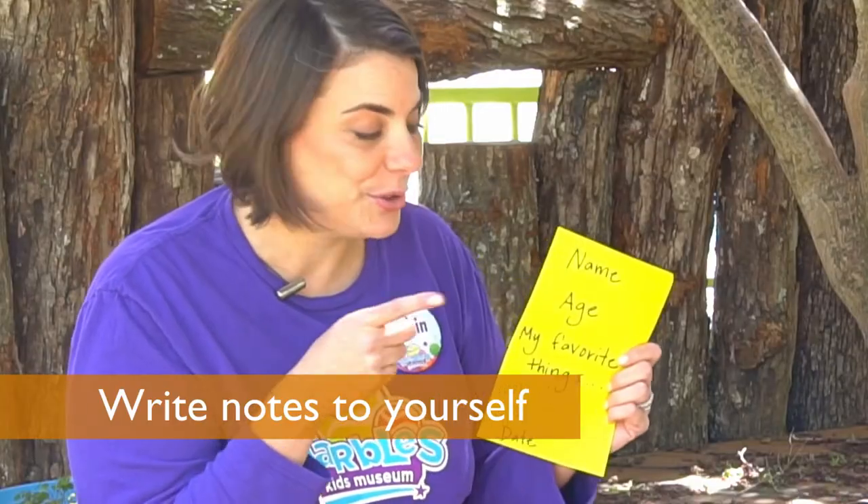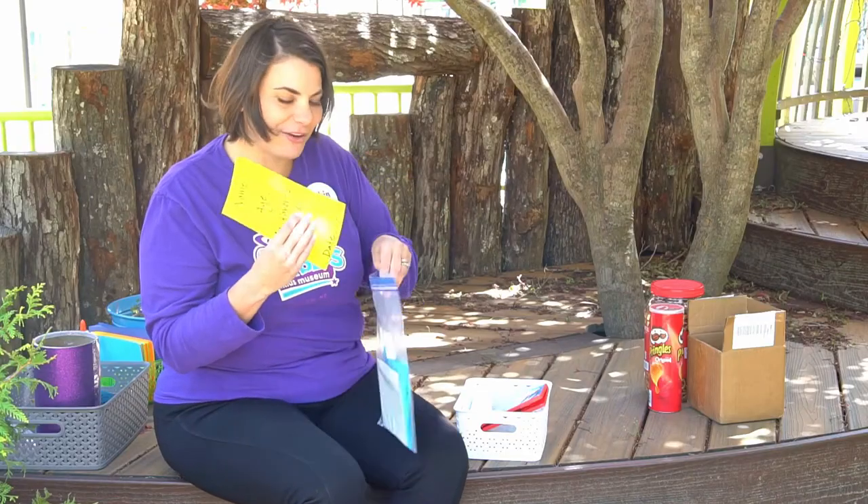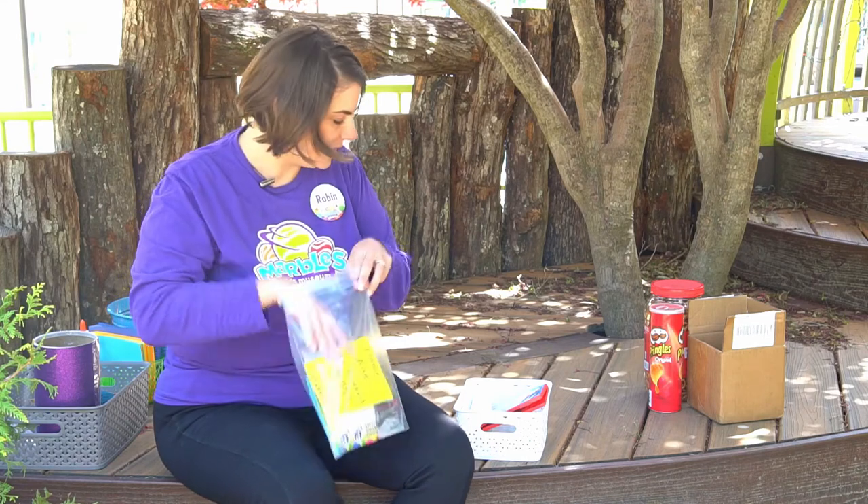Really important is to write notes to yourself in the future. Be sure to include your name, your current age, maybe some of your favorite things, and the date. Have everybody in your family write notes and put them in there.